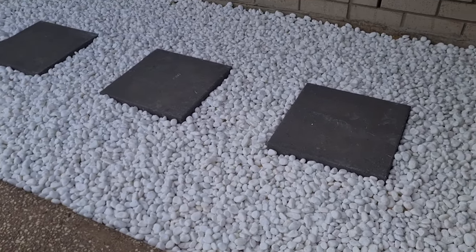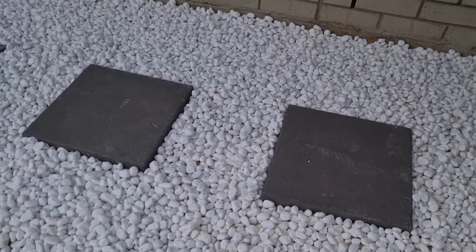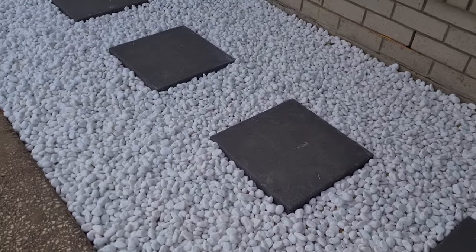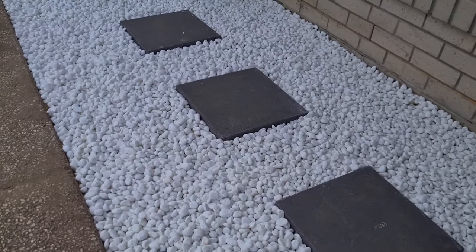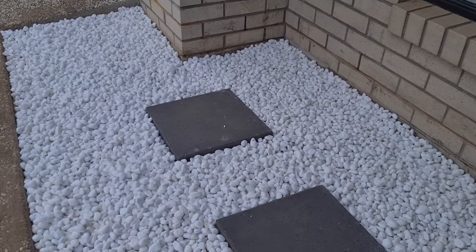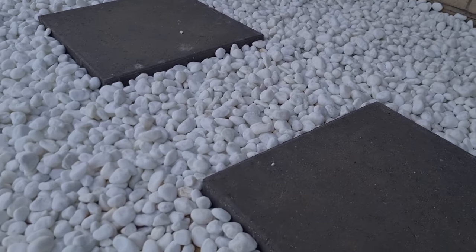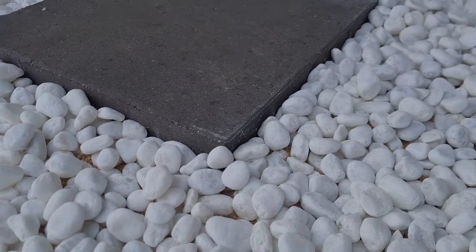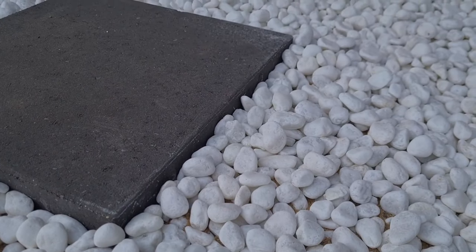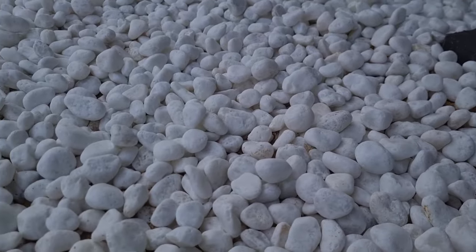You can see the uniformity I've maintained across the whole area. If the thickness is too low you'll see through the pebbles, so make sure you put in enough. Around the paved area, also make sure it's not showing the sand underneath.